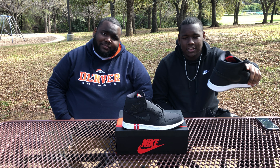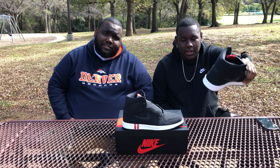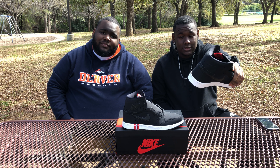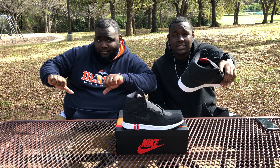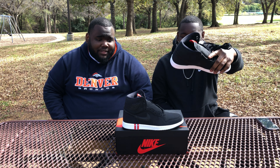Rock with us on social media — y'all know where to follow us, everything is in the description. Let us know how you feel about this shoe. Give us your rating. Is it a 10 out of 10? Am I hyping it up? Is it trash, lame, plain? Let us know.